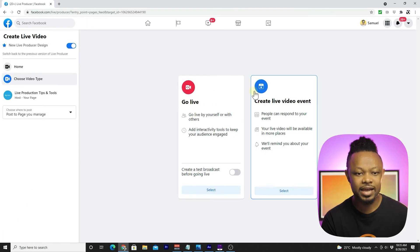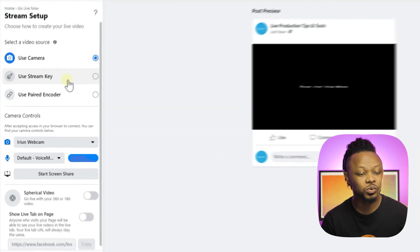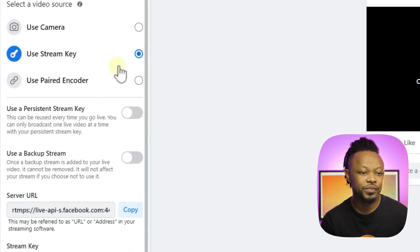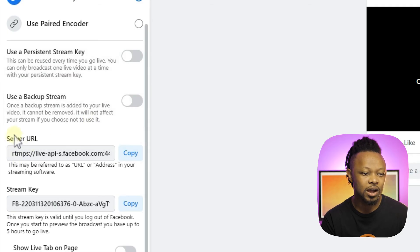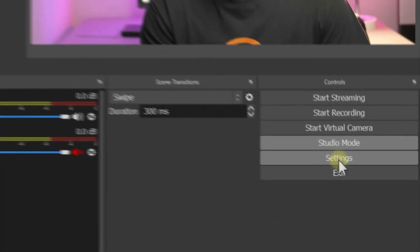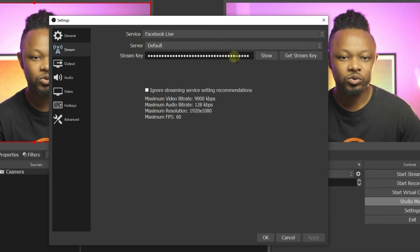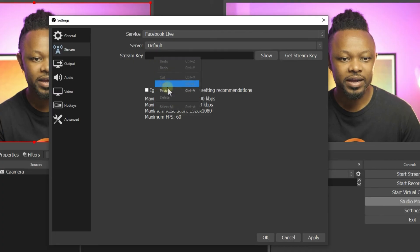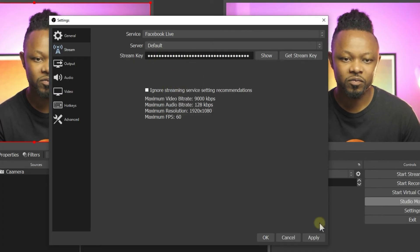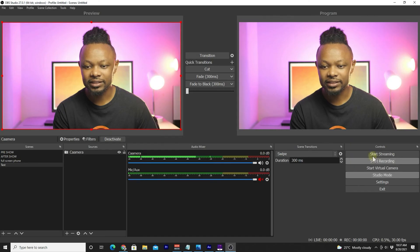Go back to Facebook Live, go under Live, select Live, and this time choose the second option: Use a Stream Key. Copy the stream key, then go back to OBS, go to Settings, then Stream, and choose Facebook Live as the service. Under Stream Key, remove whatever is there, paste the key we just got from Facebook, hit Apply, and click OK.